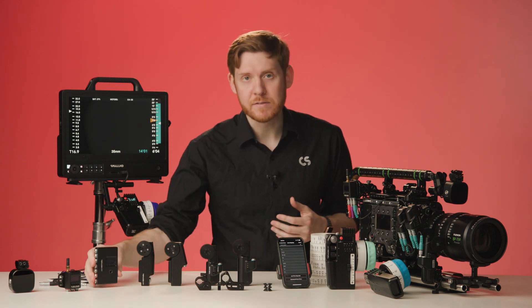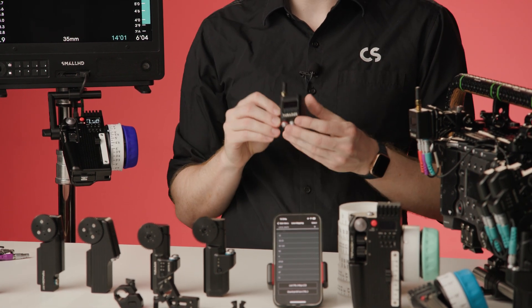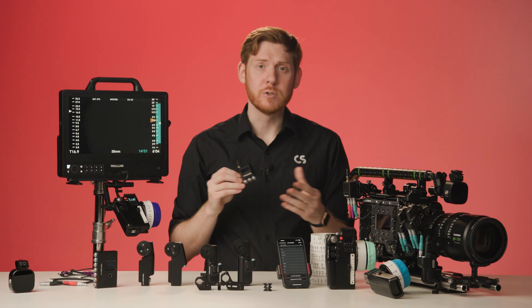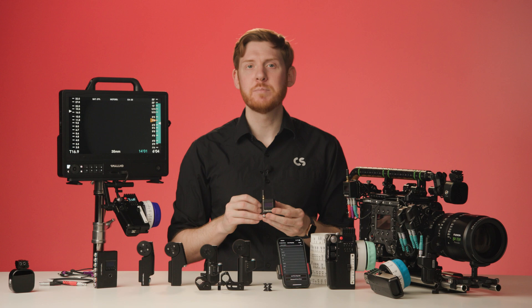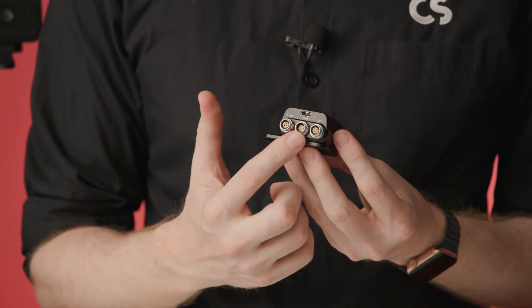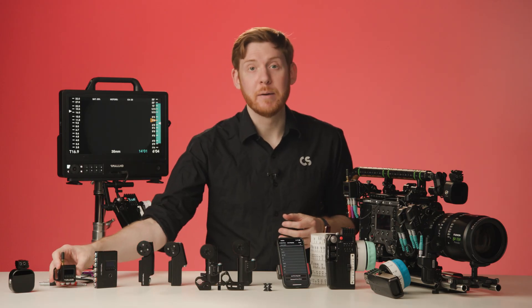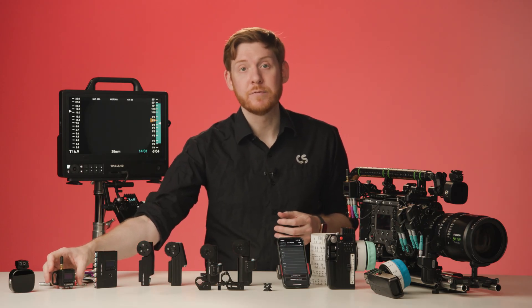The MDR-S is the other receiver option. The MDR-S is 30% smaller and over 50% lighter, making it crucial for drones, gimbals, and handheld setups. And because you can daisy-chain motors, you can still have three motors connected at the same time. Both the MDR-S and the MDR-X offer 5,000 feet of range when connected to the control handset.